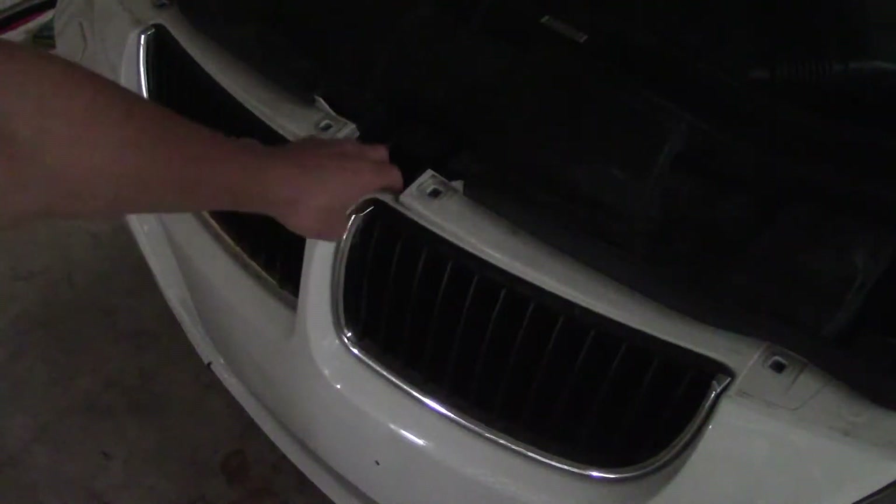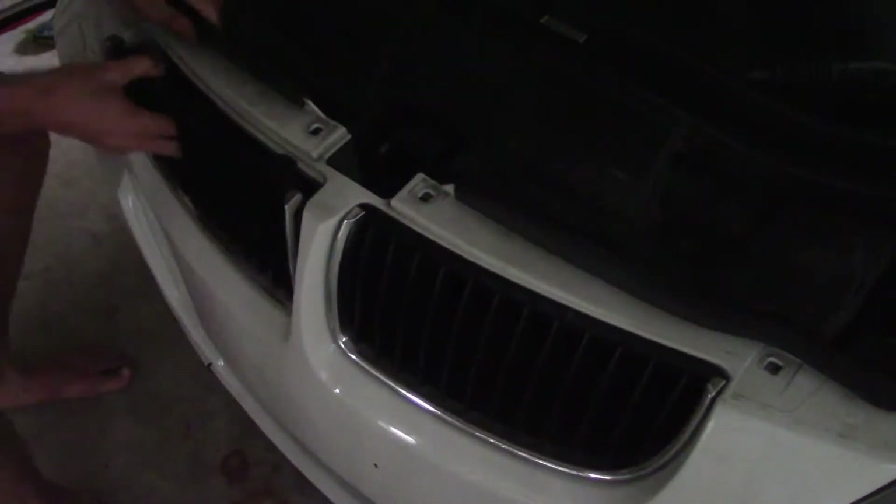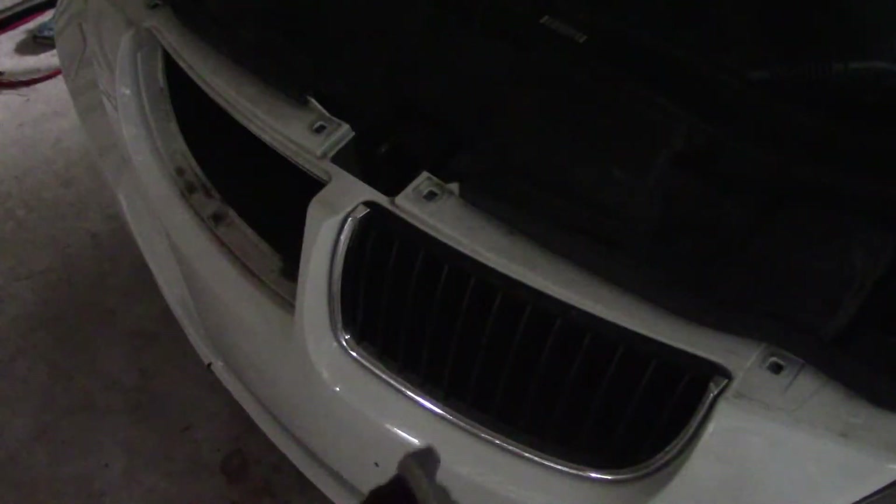Now we're able to pull the bumper a little bit to make it easier to release the clips on the grill. I'm snapping the grill — push these tabs down and pull out.